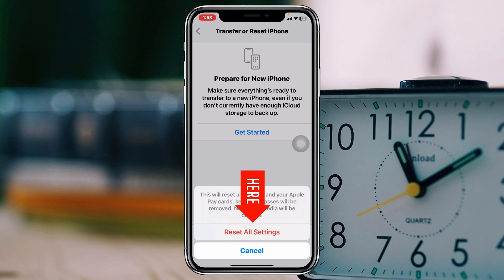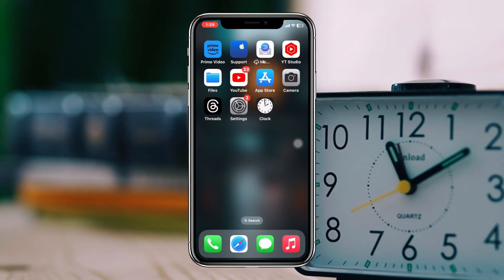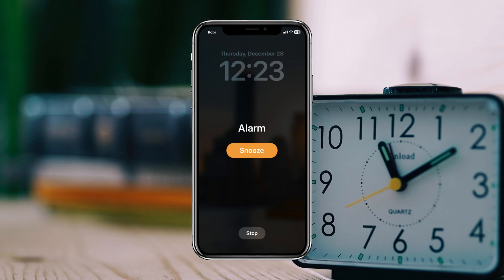Scroll down and tap Transfer or Reset iPhone, tap Reset, then tap Reset All Settings. Enter your password and confirm Reset All Settings. Note that this will reset all of your settings back to default, so make sure you remember your Wi-Fi password and any other settings you've customized. Your phone will restart.